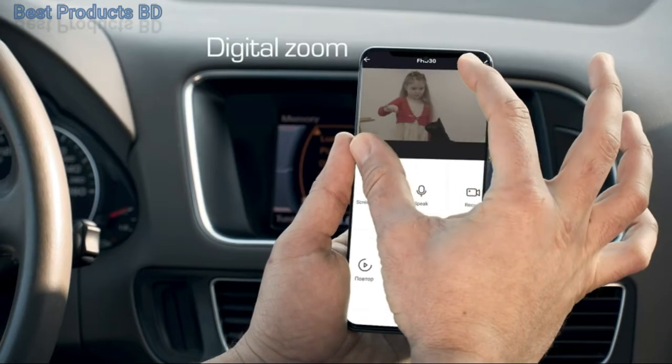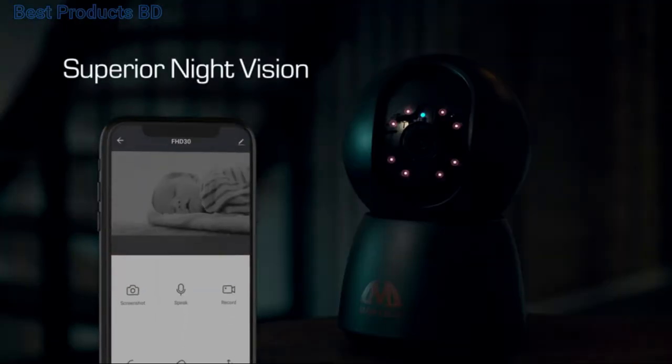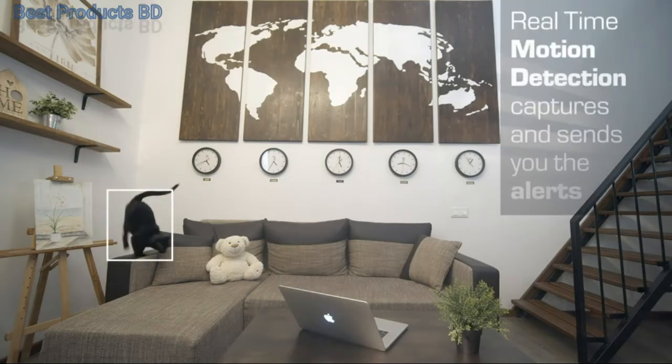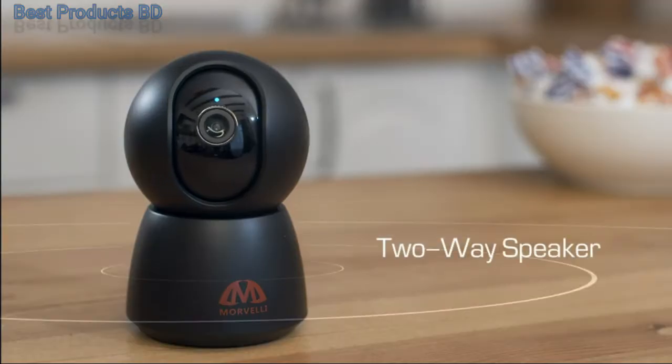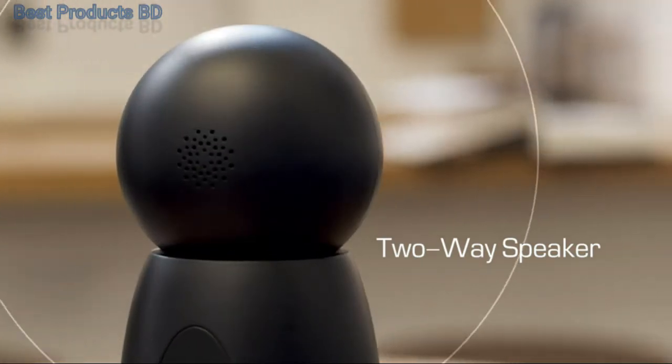Digital zoom, superior night vision, and real-time motion detection captures and sends you alerts. Listen and talk to your family or pets with the two-way speaker.